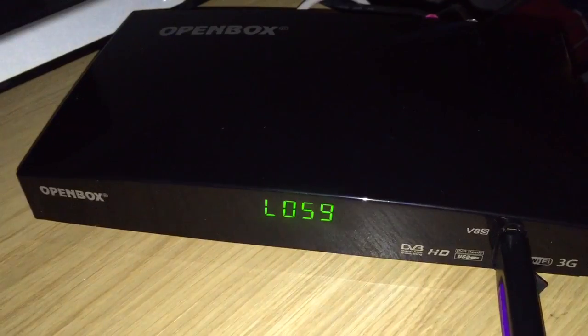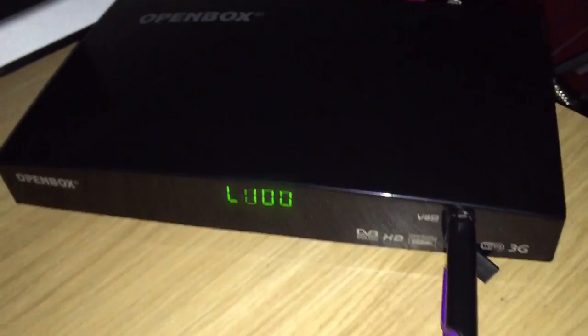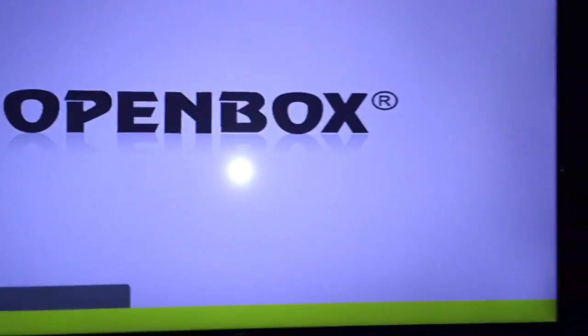That will do your reboot. Sometimes it does it automatically; if it doesn't, just hold down the power for 3 seconds and it will reboot. It's safe to take out the USB now. TV's back on.